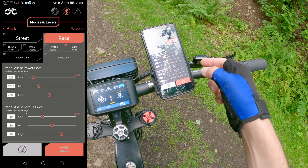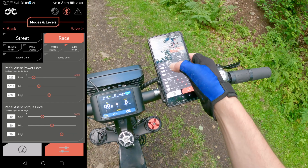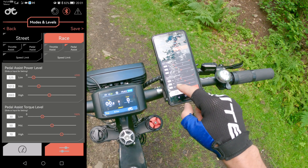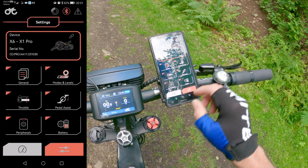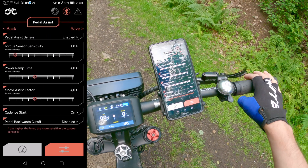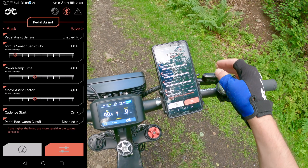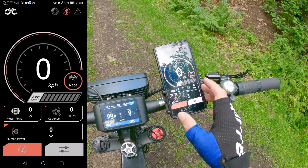For the pedal assist, I noticed it's better to just drop the values down so the motor will be more polite when riding. The lowest peak power is about half a kilowatt, medium level is 1000W, and the highest is 2000W. Torque is set at 30, 50, and 70 percent. Speed limit is 100 kilometers per hour. The pedal assist sensitivity menu doesn't work properly — that's something CYC need to work on a bit more. You can set some sensitivity for the torque sensor, but for the time being it doesn't work as it should.